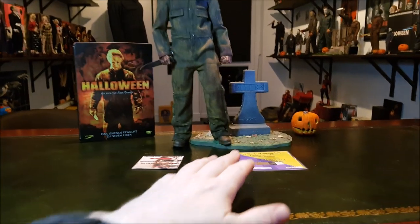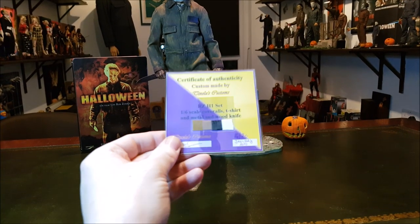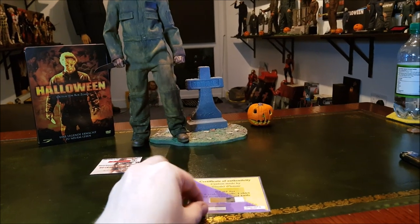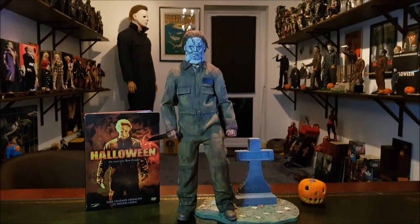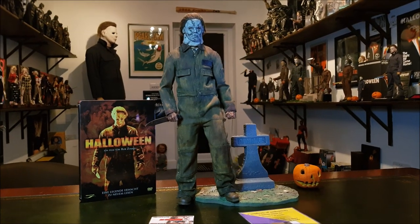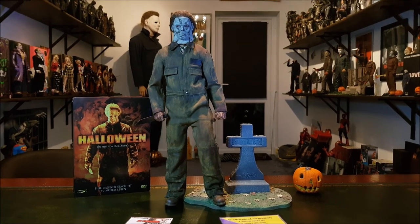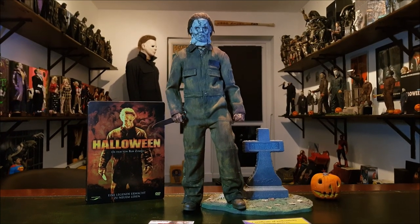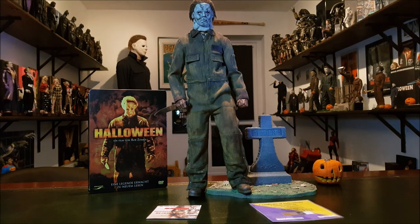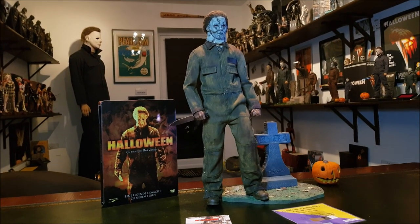There were 20 sets of coveralls made by Tanela, and this is number 16 of 20. So if you're one of the 20 that has these and you don't know how to weather them and you'd like it done - maybe you're in the UK, which is even better - I'd be more than happy to do that for you because it's a fair bit of work, but I enjoy doing stuff like that. It's not work to me, it's just fun. So that's on the table for you, but he looks amazing.